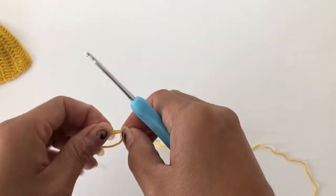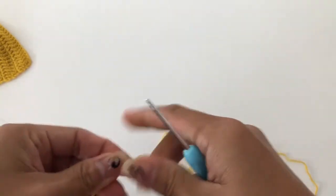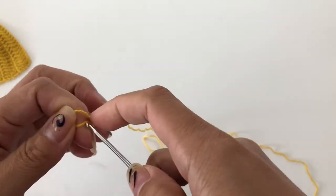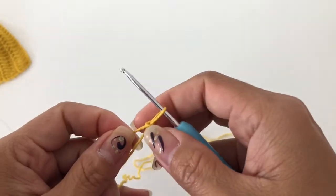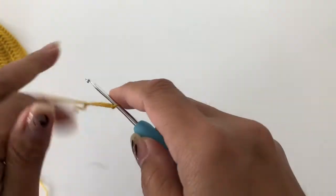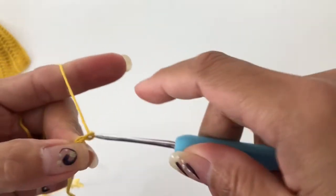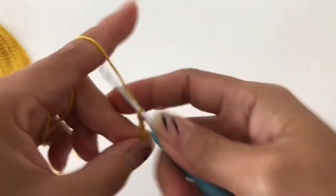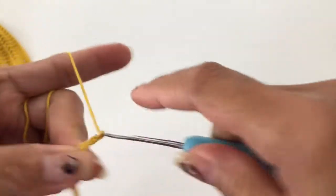To start, we are going to do a slip knot. Just wrap around and then insert here and pull it tight. From here we are going to chain 15: 1, 2, 3, 4, 5, 6, 7, 8... 11.